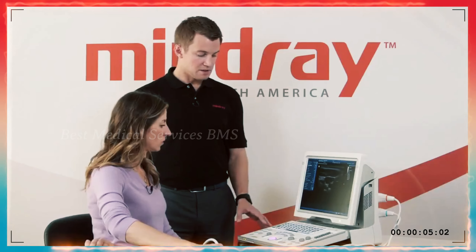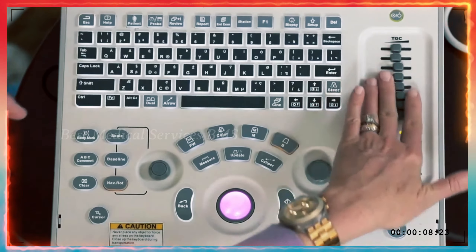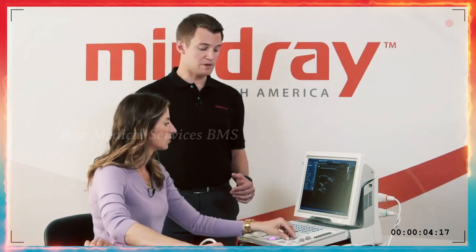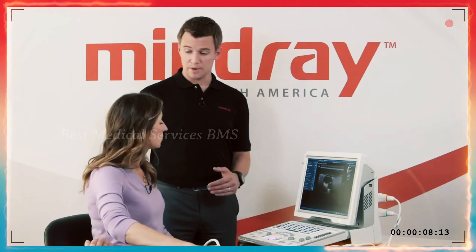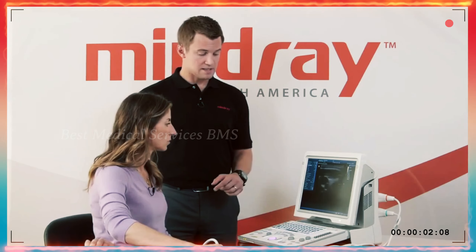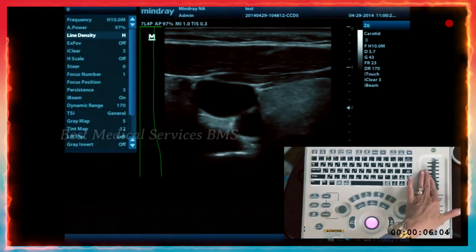The TGCs — time gain compensation — most users will leave those down the middle or slightly oblique from left to right. They control the brightness at one level of your image. The top TGC is at your skin level, and the bottom TGC is as deep as you are on the screen. You can slide those and play with them to control brightness just at each level of depth.